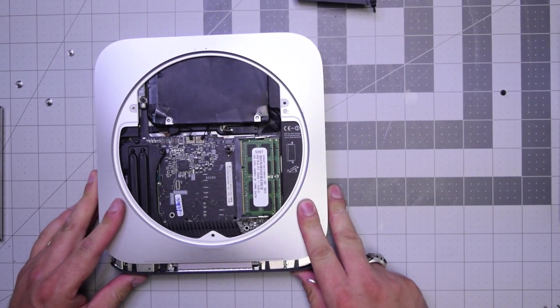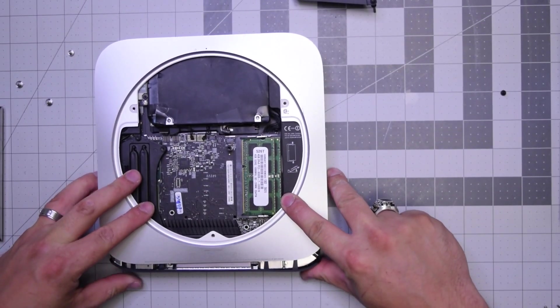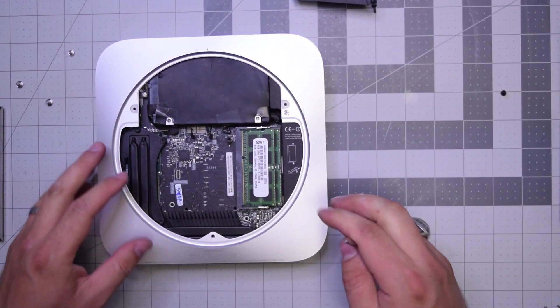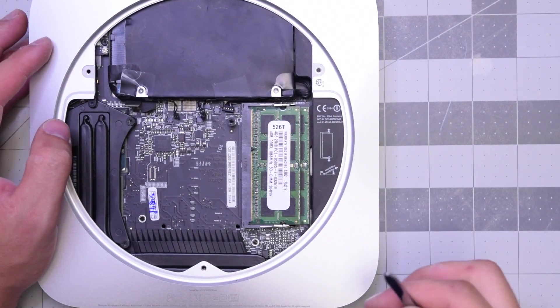Go ahead and push the clips on the logic board in on the side and slide the logic board into place. Now you want to make sure you pull out any cables if they're jammed.